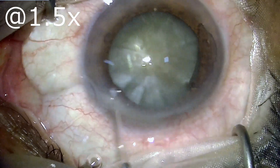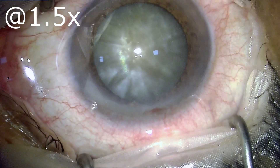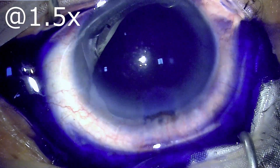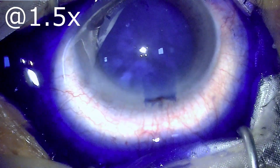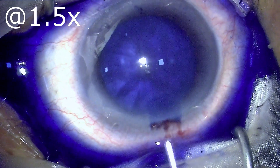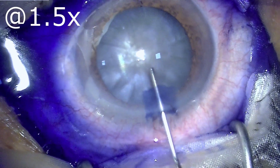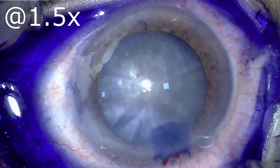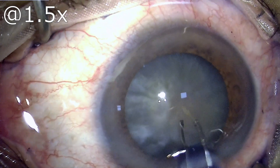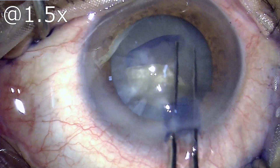Making a clear corneal incision of 2.8 mm, instilling intracameral lignocaine 0.5%, then proceeding to stain the entire capsule using dry pine blue dye. It is important that the capsule is stained in these white cataracts because the transparent capsule with the background of an opaque white lens is not visible, so staining it makes the capsule clearly visible.